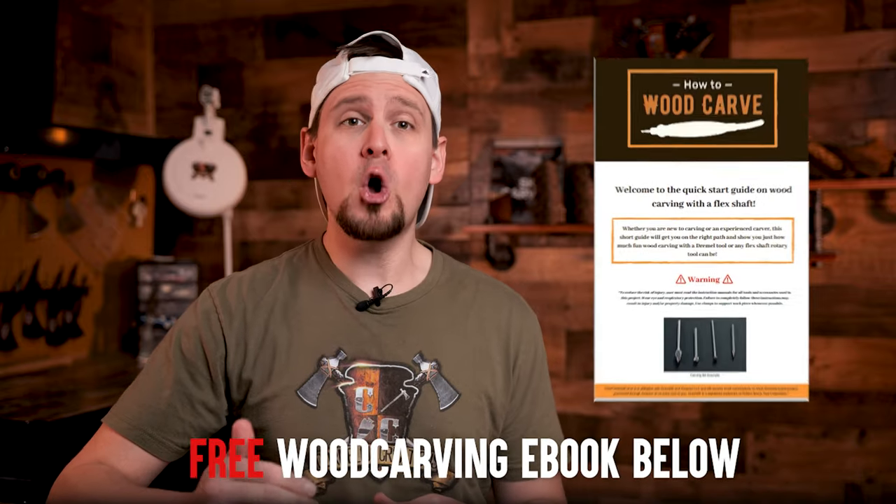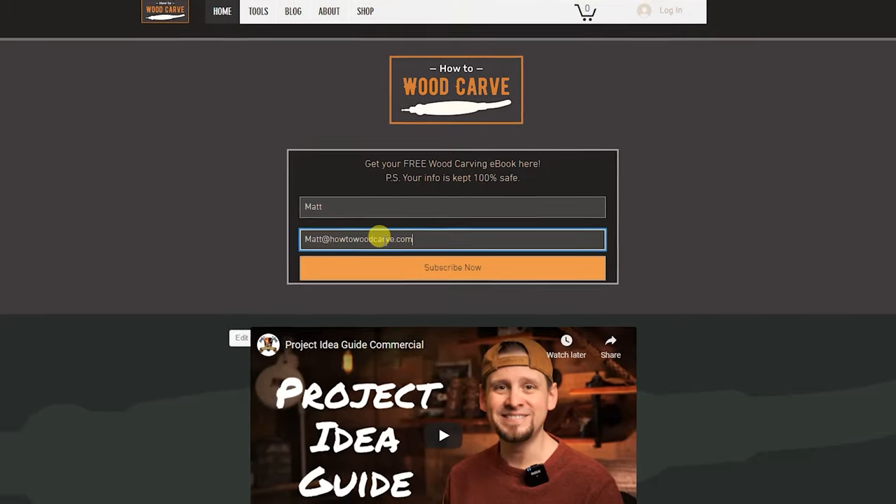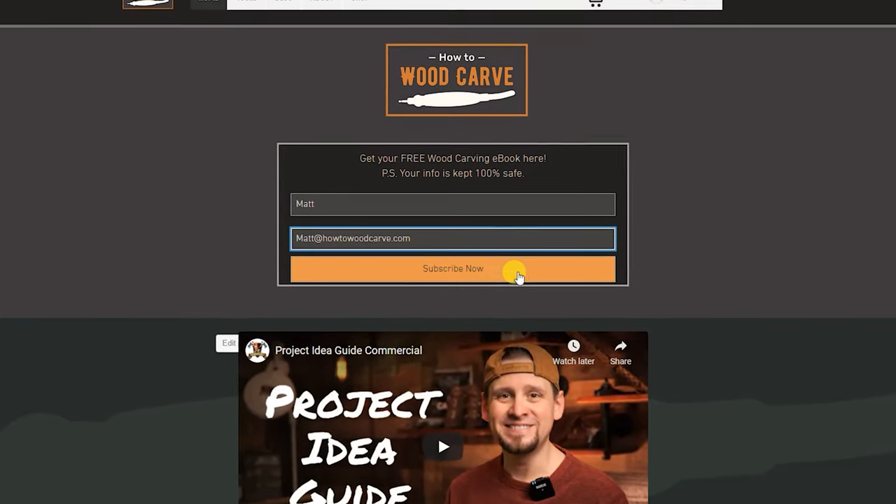If you are into wood carving, go to the link below and download my free beginner's guide to wood carving with a flex shaft rotary tool ebook.